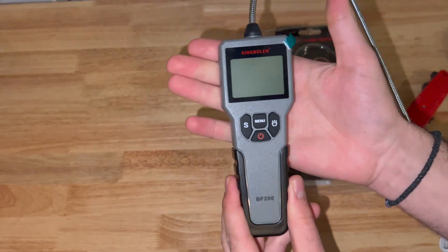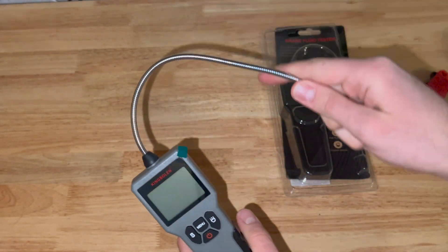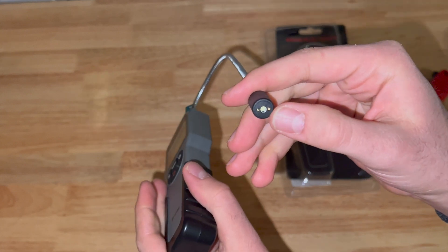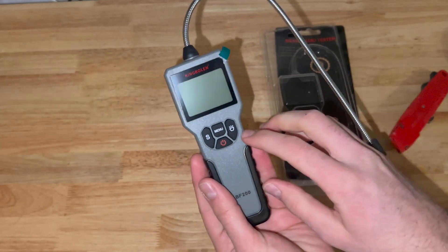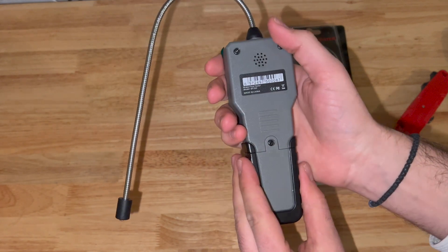First glance, nice construction. It's not bad — it's a good price for what it is. The probe itself is pretty sturdy. We have some flashlights, and there is the probe meter itself. It's probably dead, so it's going to need some batteries in the back. Let's open it up.